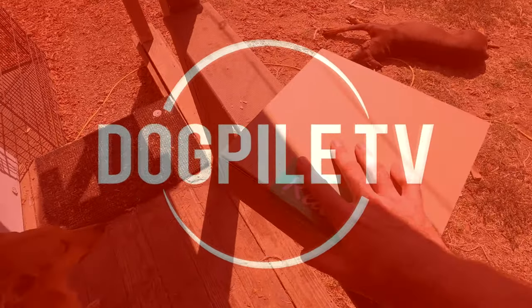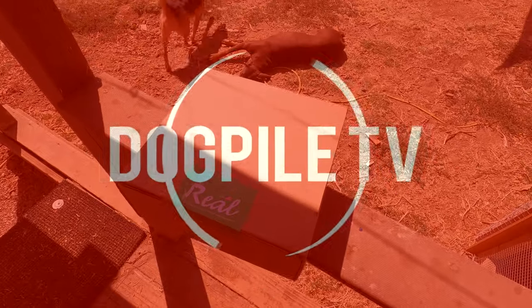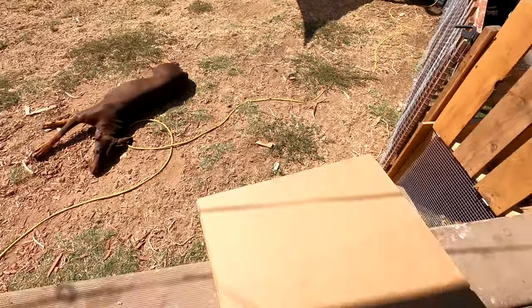All right, the time is finally here. I know there's a million dog box subscription programs going on. I think BarkBox was the one that started it all, but they never really appealed to us at all.